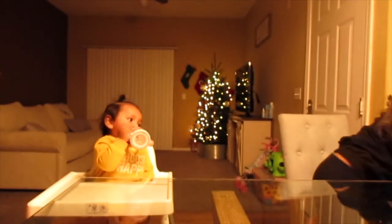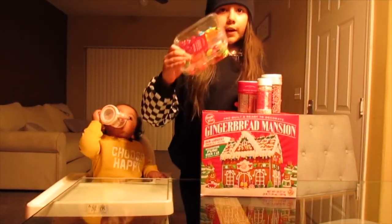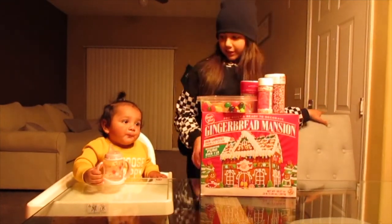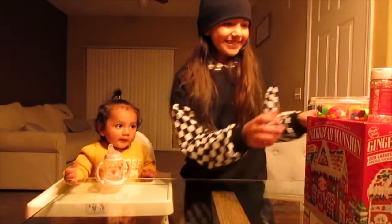Hey YouTube, welcome back to my channel! In today's video I'm going to be making a gingerbread mansion with my one-year-old sister, so wish us luck. I just want to show you what the mansion is going to be — it's not actually like a mansion but it says mansion. This is how it's supposed to look. We have some candies we bought at Target and some sprinkles we can add for more detail.